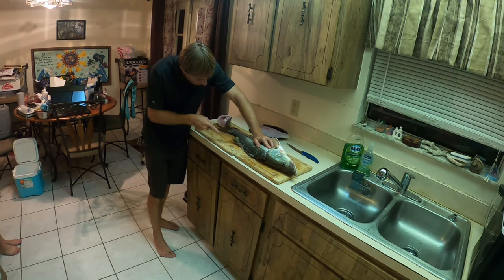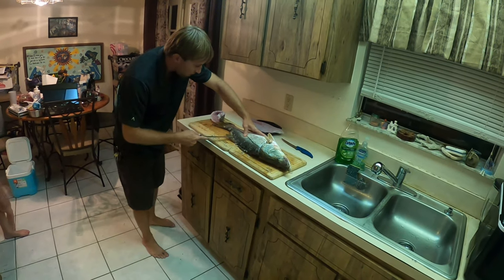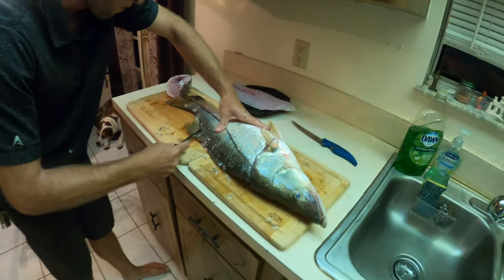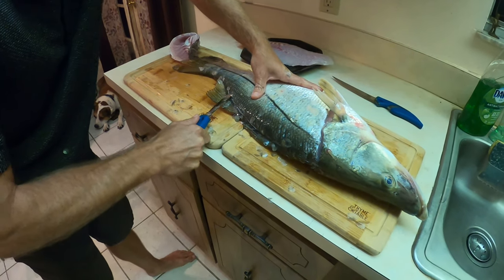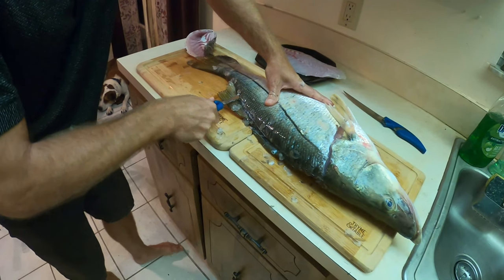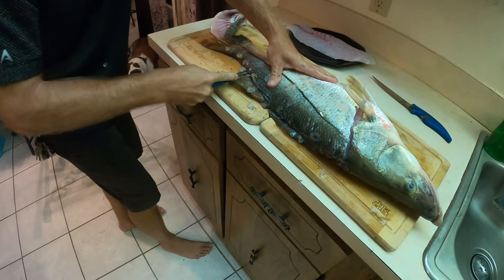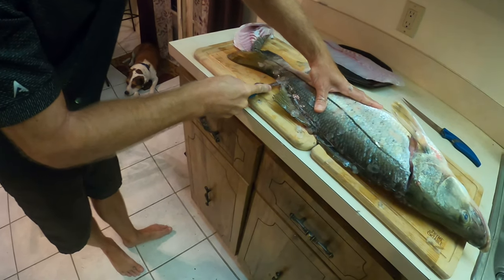We normally clean fish outside — we've got a plate table with the light out there and everything. But you gotta get some good footage, and you can't film outside at night. Everyone here works, so here we are.